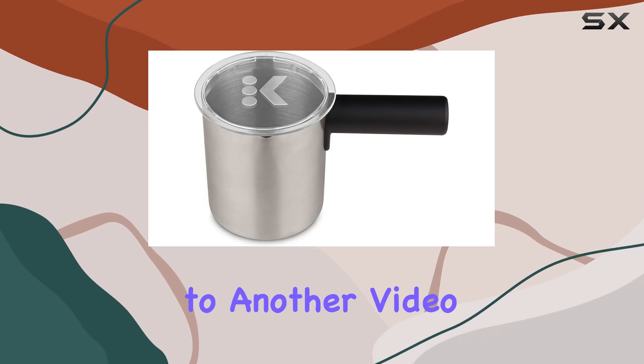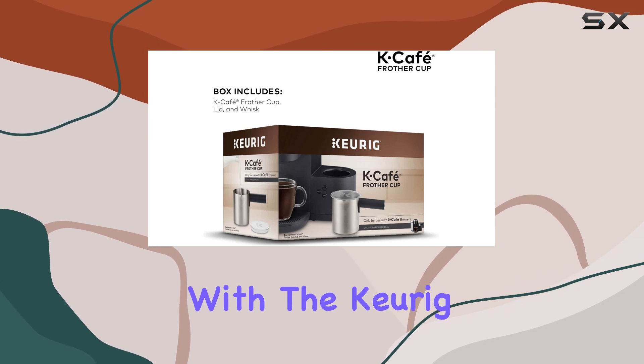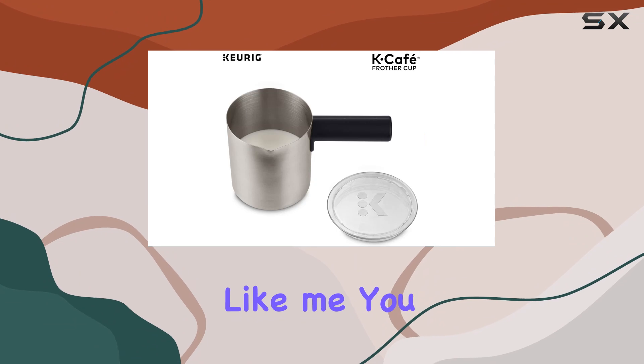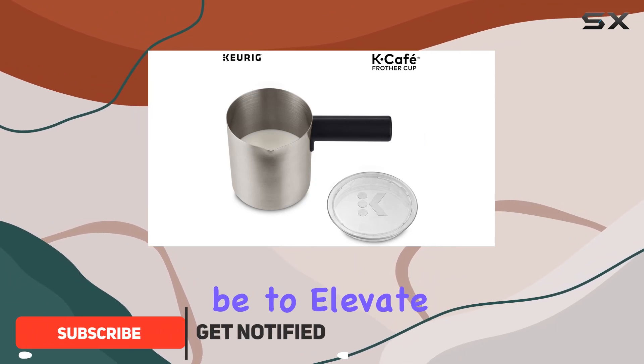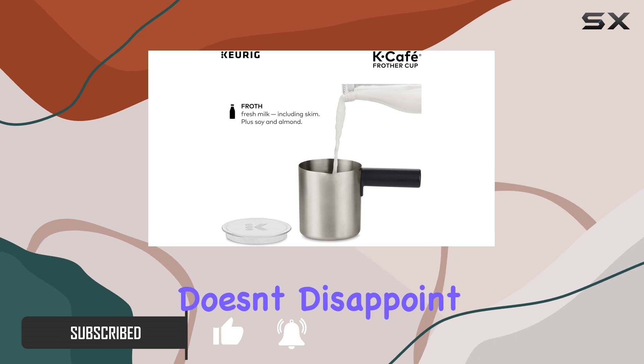Hey everyone, welcome back to another video. Today we're diving into the world of frothy goodness with the Keurig K-Cafe frother. If you're a coffee enthusiast like me, you know how crucial the froth can be to elevate your beverage experience. And let me tell you, this frother doesn't disappoint.